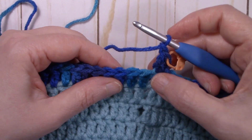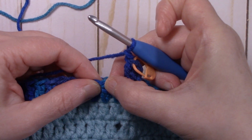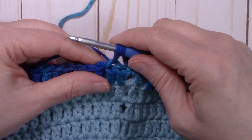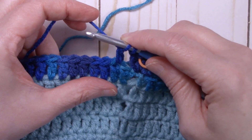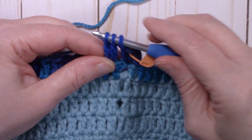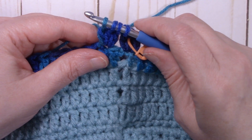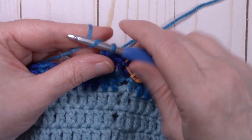Chain one, skip the next stitch, go to the next stitch and work a full cluster stitch. Yarn over, insert into the stitch, pull up a loop, yarn over, pull through two — repeat that two more times for a total of three times. You'll have four loops on the hook. Yarn over and pull through all four loops, then chain one. Skip the next stitch and repeat. Yarn over, insert, pull up a loop, yarn over, pull through two — three times total — four loops on hook, yarn over, pull through all four, chain one.